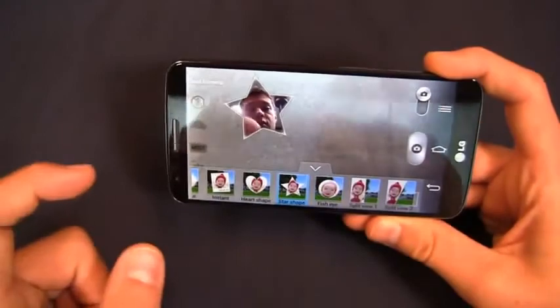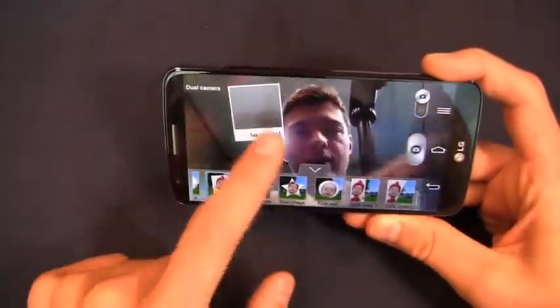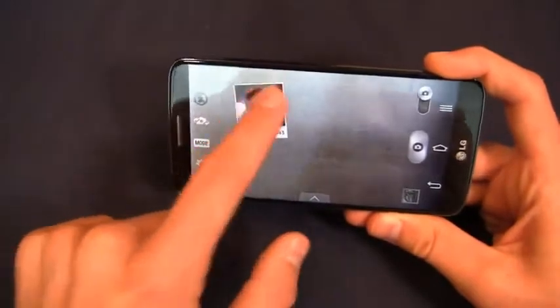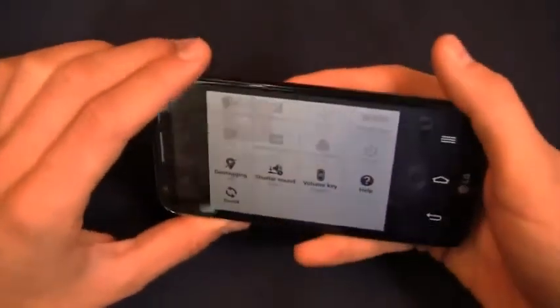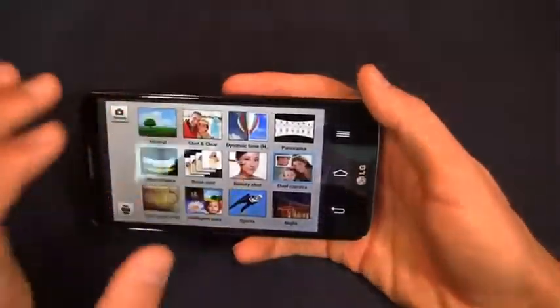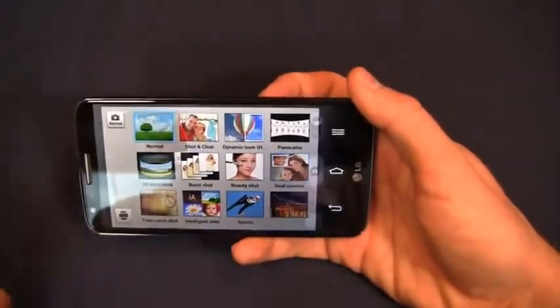You've got oval blur, instant heart shape, fish eye, star shape, split view, instant — all different dual camera options. I can switch those around and move the overlay around on the display. Volume key on the back can also capture photos, so I can wrap my hand around the device and take a picture just by pressing the volume down button, as opposed to tapping the screen. Burst shot, night mode, dual camera, panorama — a bunch of different options here.